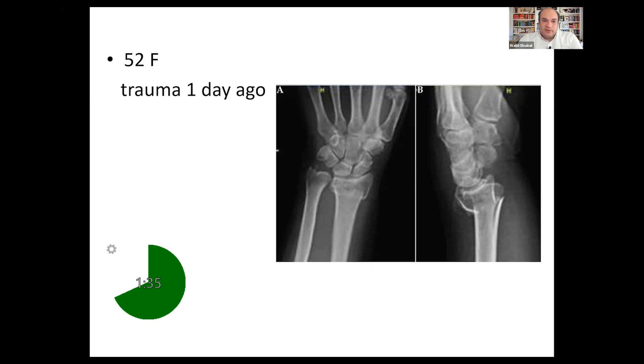Let's assume that happened — she came back a week later and the dorsal angulation is now more than you would like. What are you going to do? At that point I will speak to the patient and discuss the different options. We will probably need to do an operation to get this in the right position and fix it. The method of fixation could be K-wire fixation — smooth metal wires inserted to hold the fracture after reduction — with a plaster cast, and these wires are usually removed in clinic at four weeks.